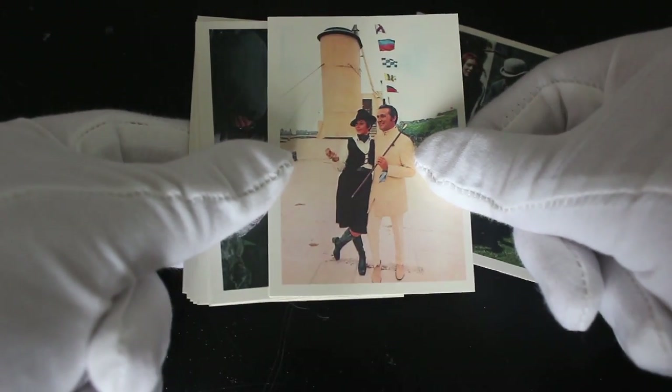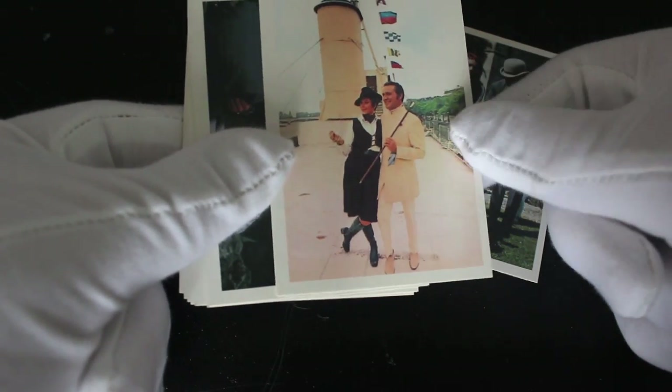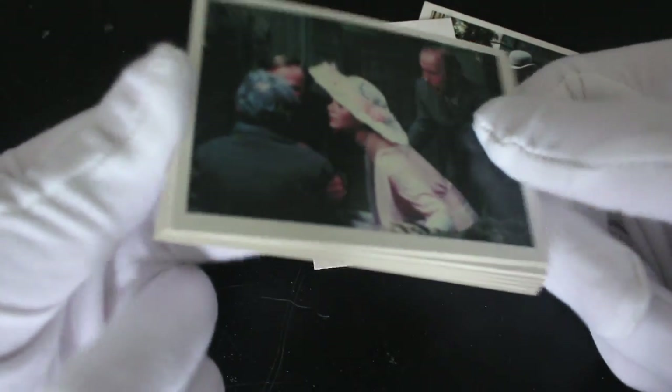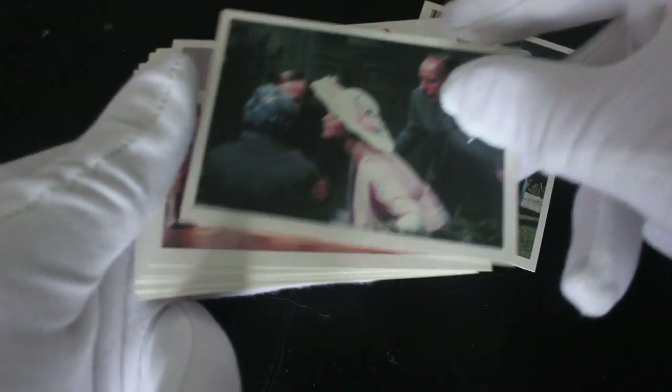On the beach having a laugh — are they on the beach? They're not on the beach, they're on a ship. I thought it was sand, sorry. Keep going. I don't know who any of these people are.